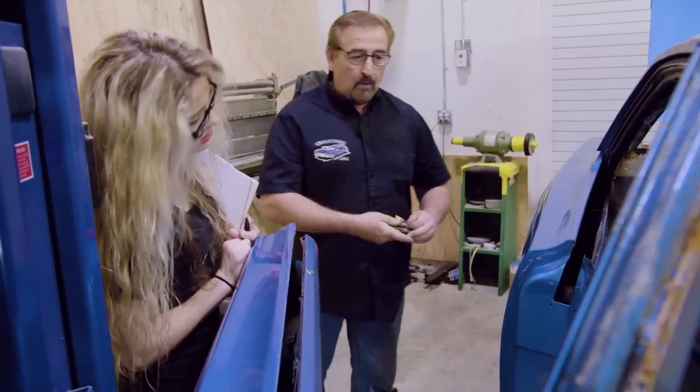Kudos to the guy that did the filler work — you have a job at Graveyard Cars if you ever need one. Nice work. You just should have started with better metal.